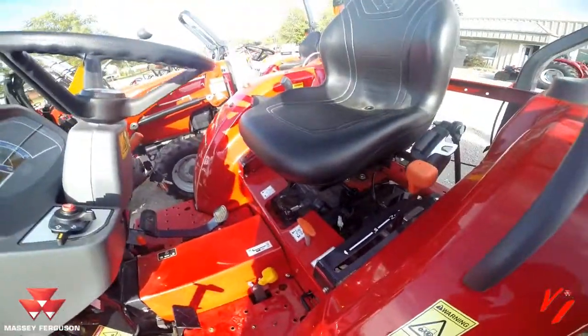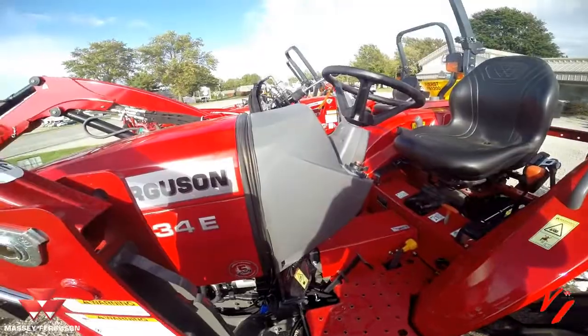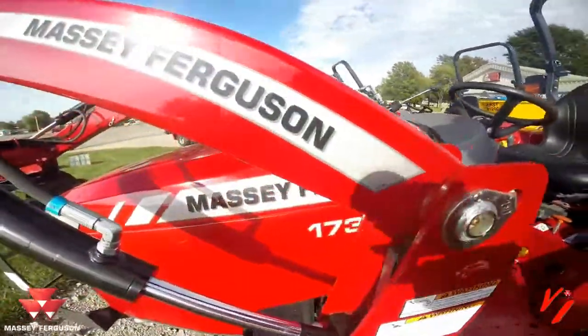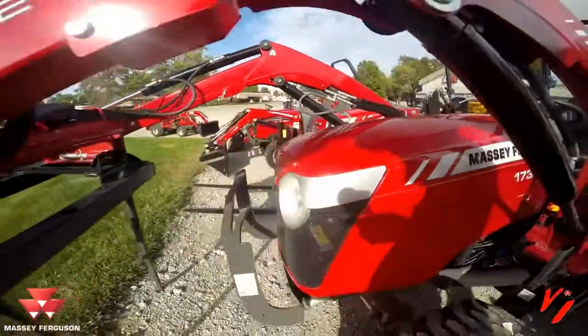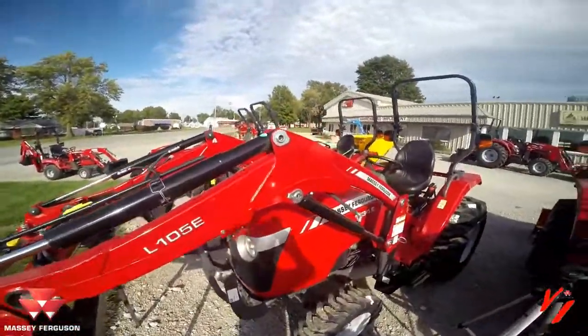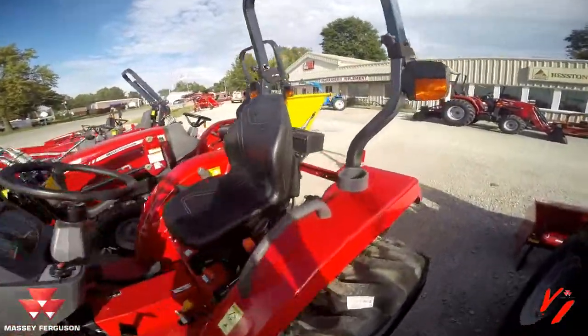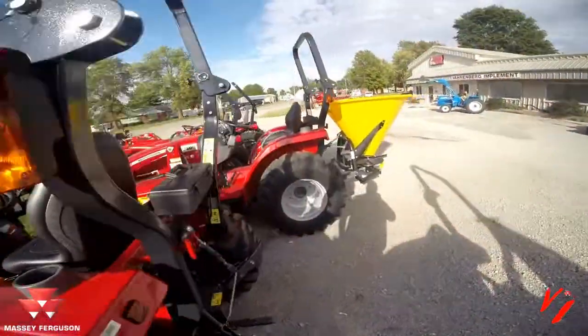That's what it takes to start a 1734E. I hope that helped make it easier to learn how simple and easy it is to start and operate a Massey Ferguson tractor. Visit your local Massey Ferguson dealer, or if you're in west central Missouri, come visit us at Varnburg Implement. We'll show you how to own, operate, and enjoy your new tractor.